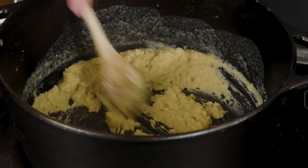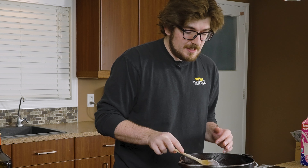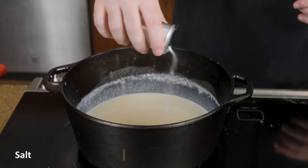We're going to then slowly stir in our 2% milk a little bit at a time until we have the desired consistency. We don't have any salt or anything like that just yet, so I'm going to go ahead and add a little bit of salt. We're also going to add some garlic powder and a little onion powder as well.